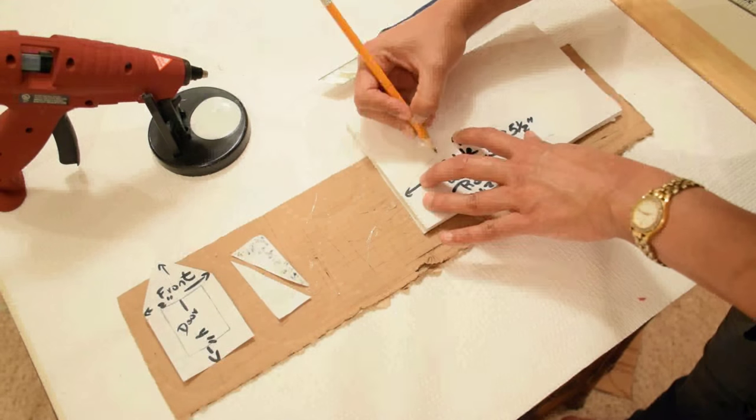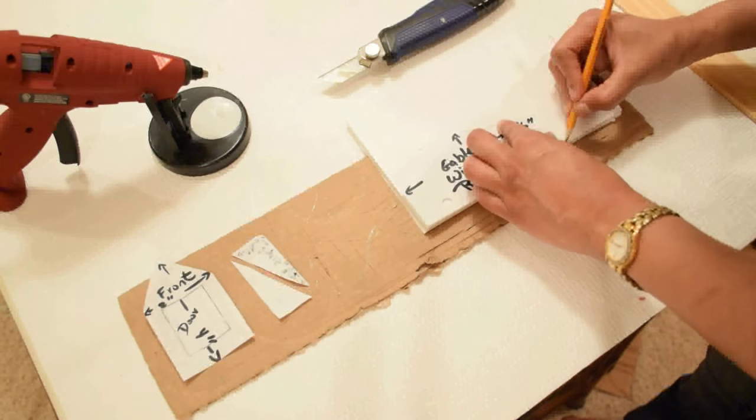First, sketch out the pieces as shown onto a piece of craft foam board.